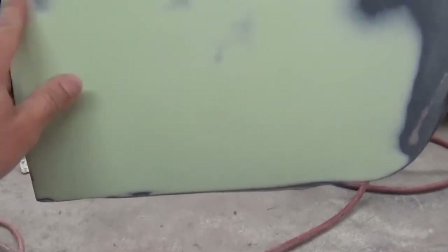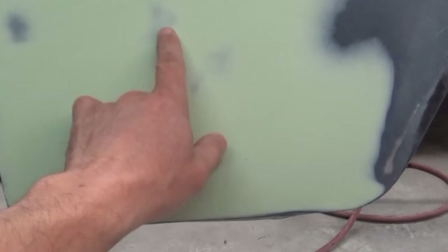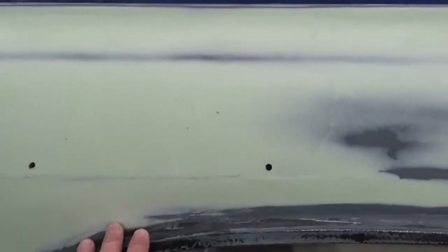I think I've got a low spot right in here, maybe a high spot here, but it feels pretty good. I was going to get some guide coat, go over it, and then do a final pass maybe with another 220 over that.